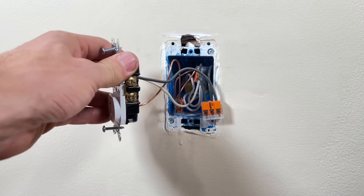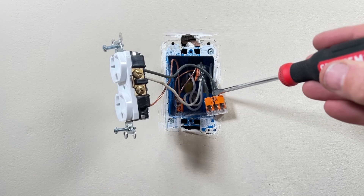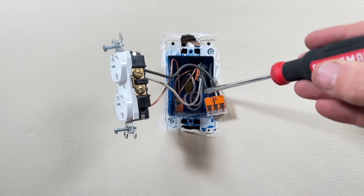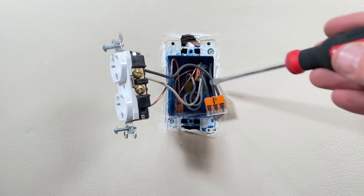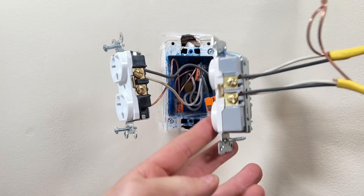And yes, don't worry — the power is turned off at this box. What we have here is power coming in on this hot and going out on this hot, connected with a bus bar that is inside that connector.